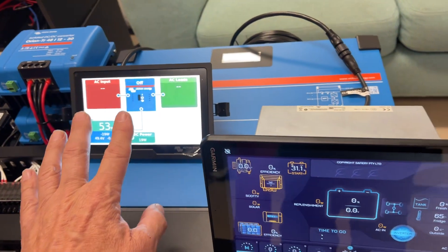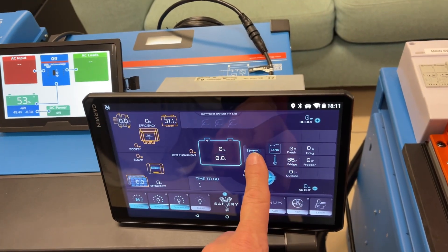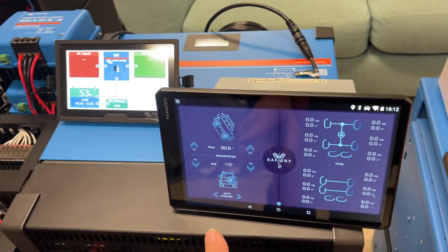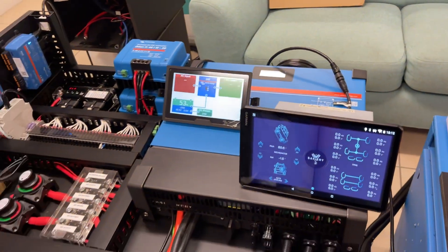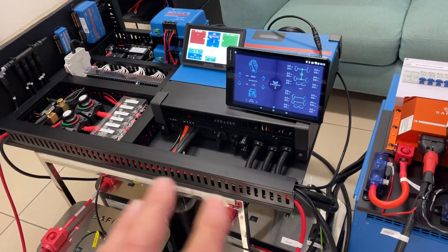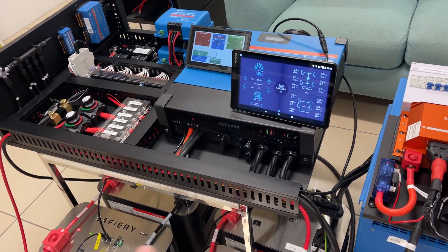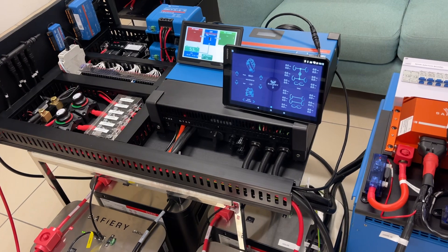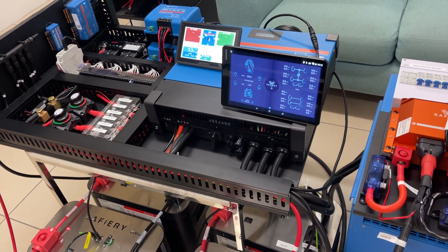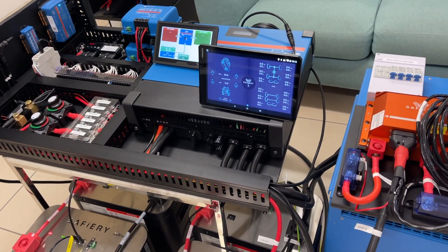That integrated display replaces the Touch 70 display — we don't need that anymore. In the Unimog it will also have the tire pressure monitoring system running as well as the inclinator. For a compact system, this basically has the works: switching, monitoring, control, navigation, sound, and a phone app that I'll show in another video today. How good is that!